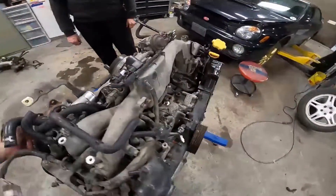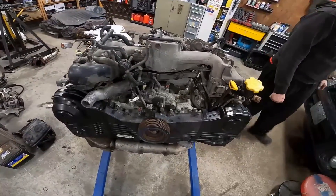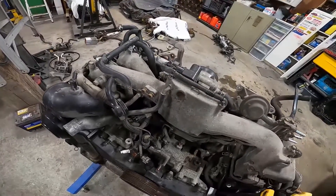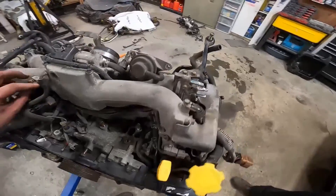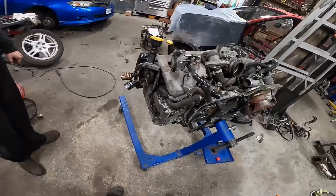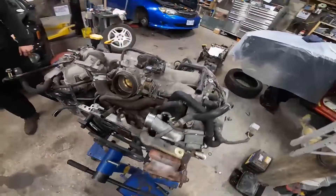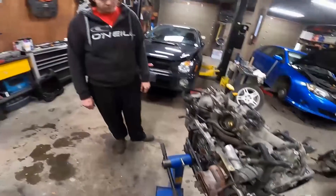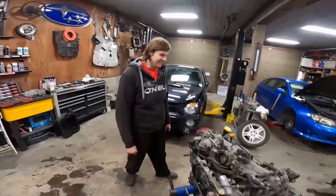We could make another video later doing the full throttle JDM swap running the intake AVCS - we have a car outside we did it on, we'll touch on that later. This video is for getting the JDM 205 to work in your USDM car with your USDM ECU, and the best part is you can still use your Cobb AccessPort.